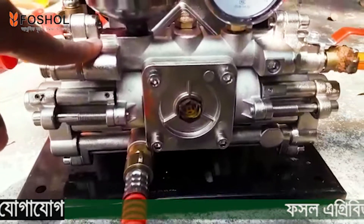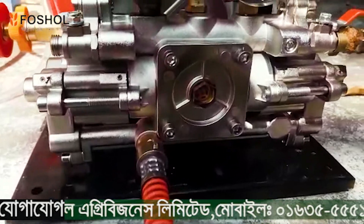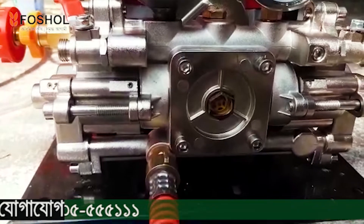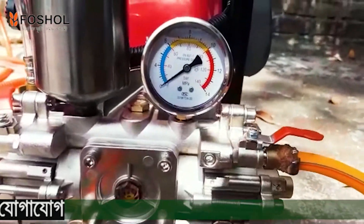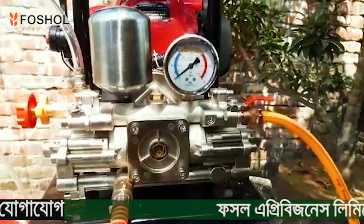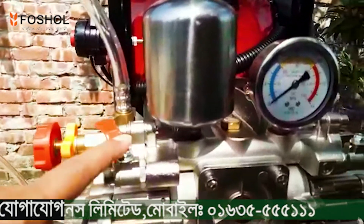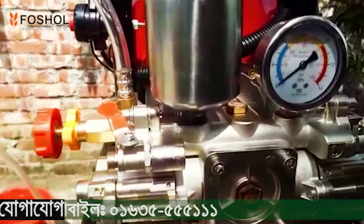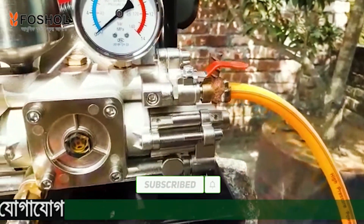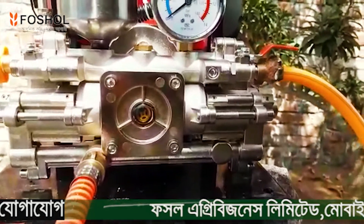The sprayer is a 2-stroke puncher. After the 2-stroke puncher, we will see the performance. The sprayer will be the same.